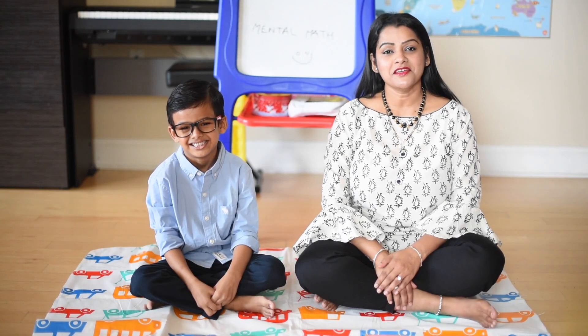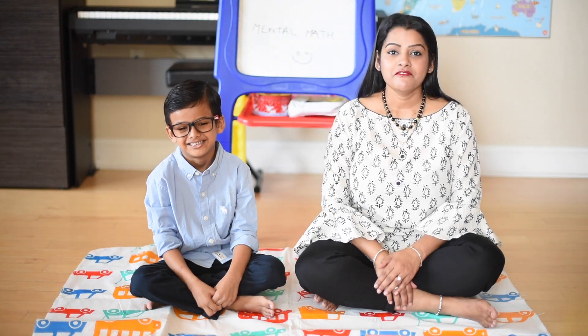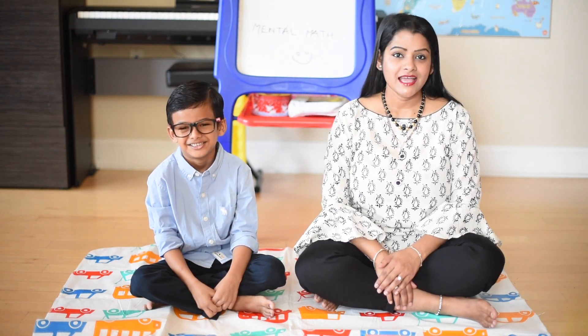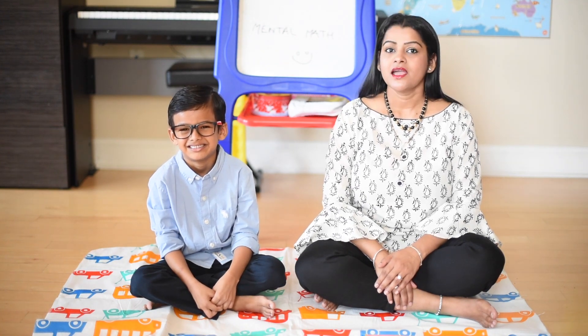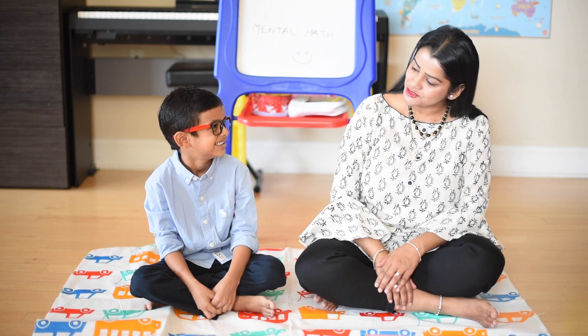Hi everybody, hope you had a great summer vacation. We are back after a break and this season we are going to do a lot of educational and fun videos. So Ishaan, what are we going to do today?